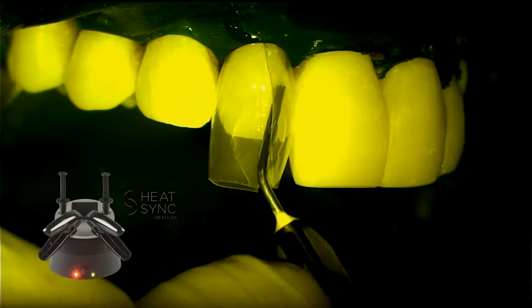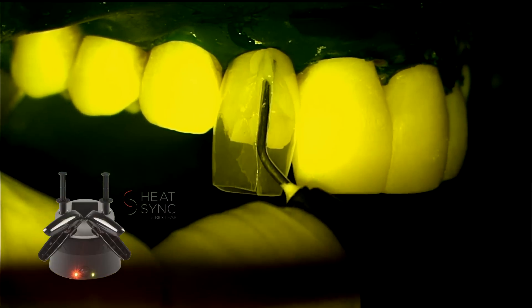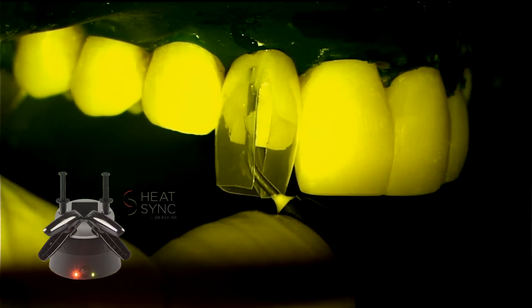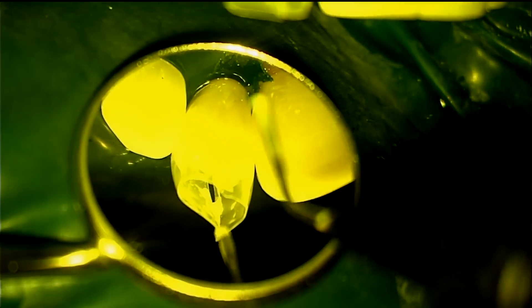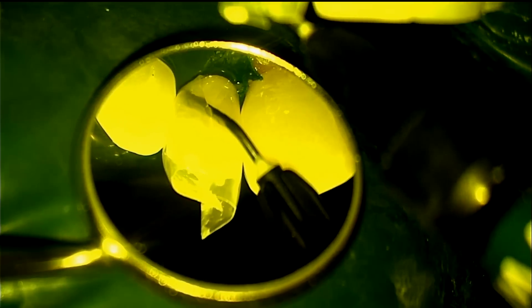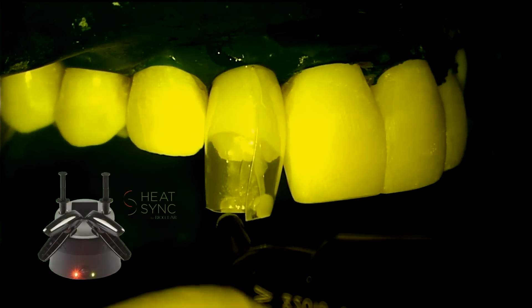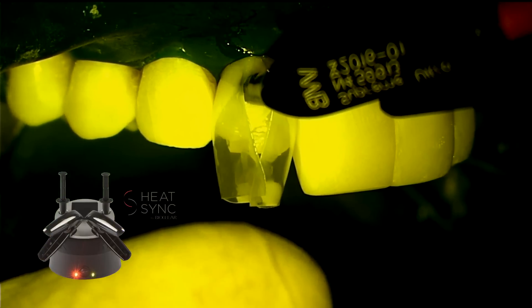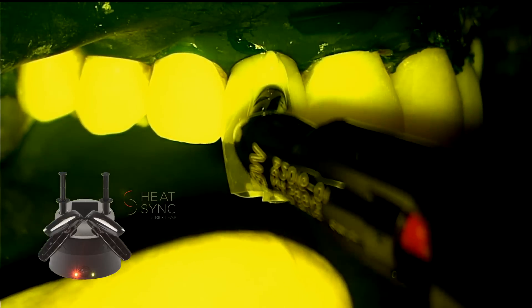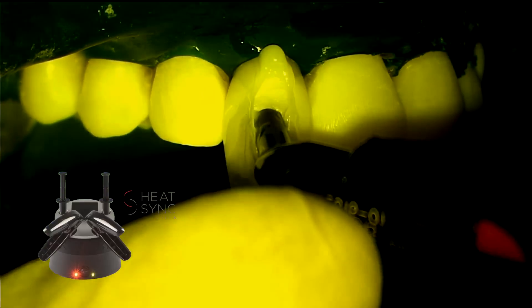Do not cure the adhesive yet. Go directly to injection of the warmed flowable composite. Injection of a warmed flowable composite is crucial in all gingival and interproximal areas. Next, the regular paste composite, which is also heated, is injected directly against the tooth and into the flowable composite to allow ideal flow. Start at the gingival, weaving mesiodistally, then toward the incisal, and then finally toward the palatal.